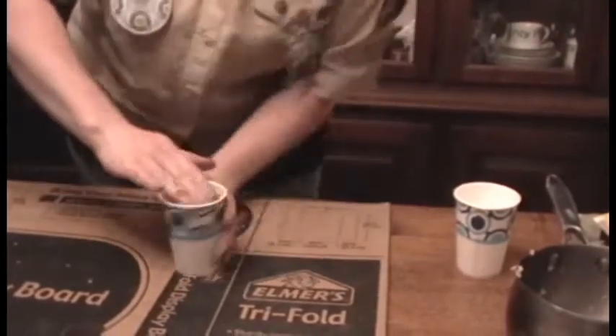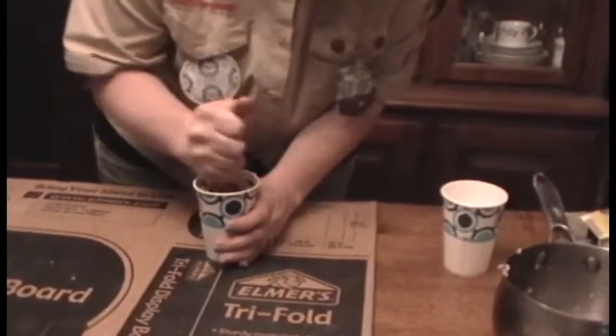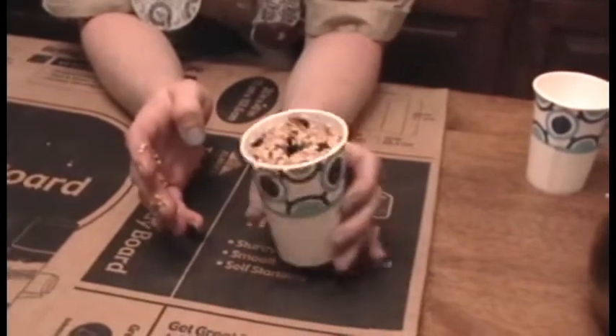So we're going to push our suet mix down into the bottom of a cup. And then we're going to take a pencil and make a hole right in the middle — it's going to look like this. Now when this dries, we're going to leave it sit out overnight.